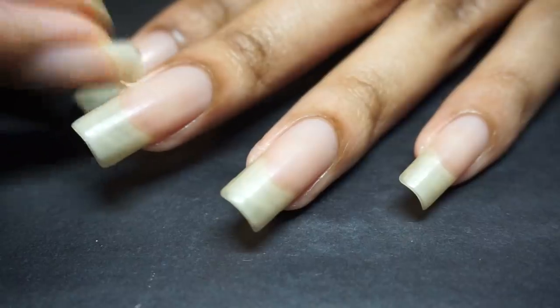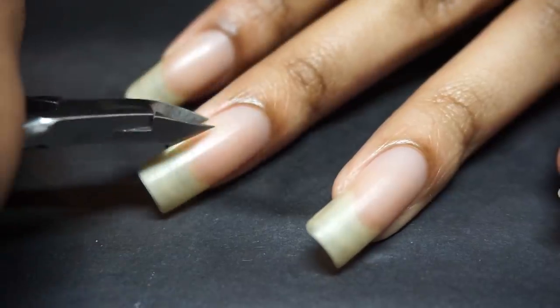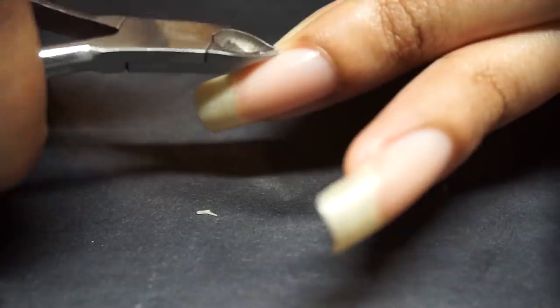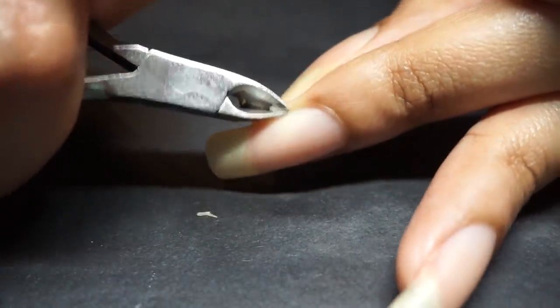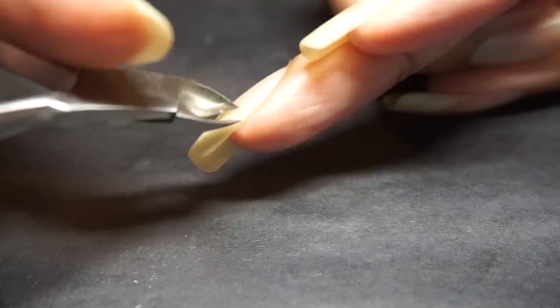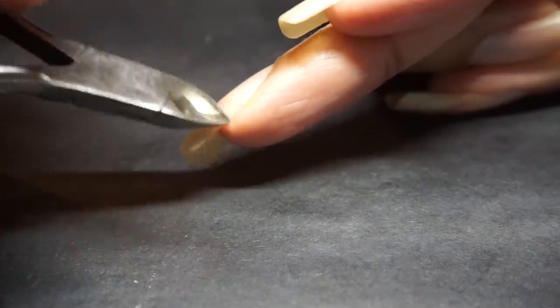My only regret was not using a more efficient clipper for this, because of course this one was on joke time — it's like she was struggling. It's like, are my cuticles too thick for you? But yeah, that might actually be true because little twiggy here just snapped off without any trouble.